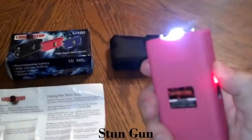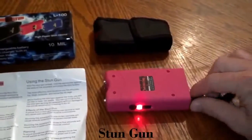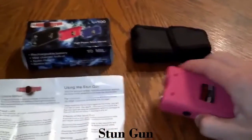The next notch up is the stun. Like I said, if you take the safety pin out it will not work — you can use the flashlight, but as far as the stunning goes, it will not work.